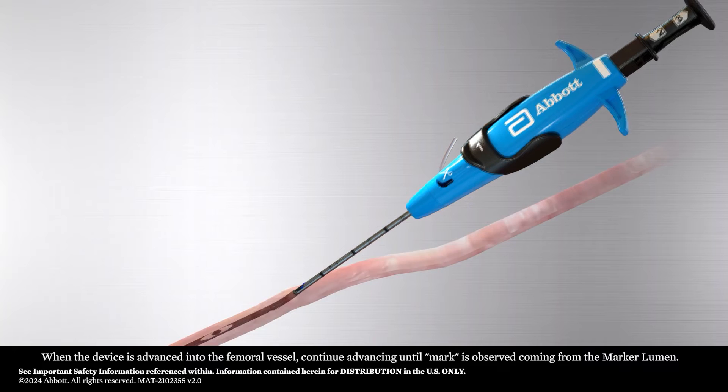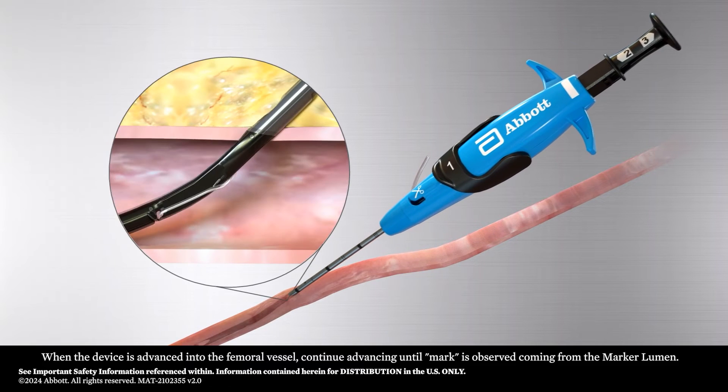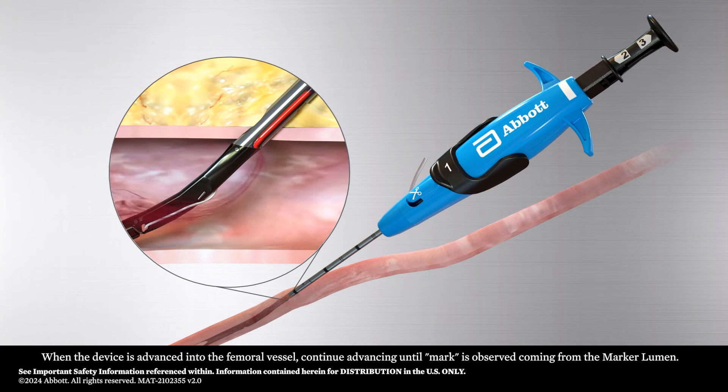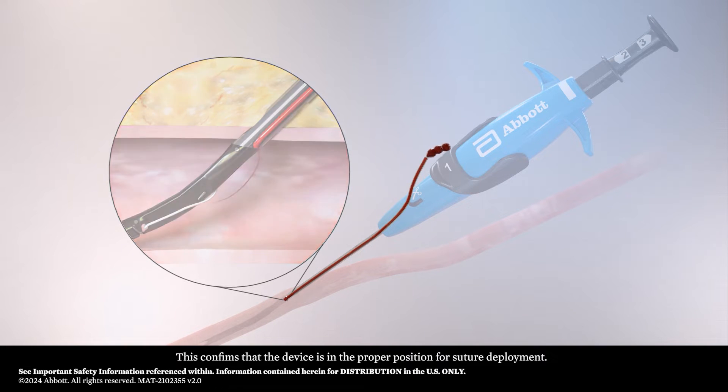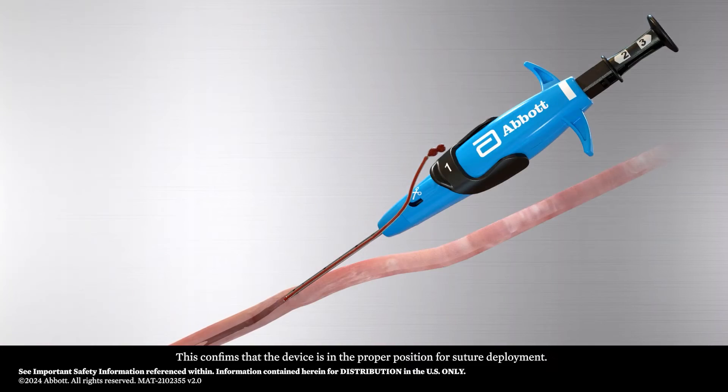When the device is advanced into the femoral vessel, continue advancing until blood is observed coming from the marker lumen. This confirms that the device is in the proper position for suture deployment.